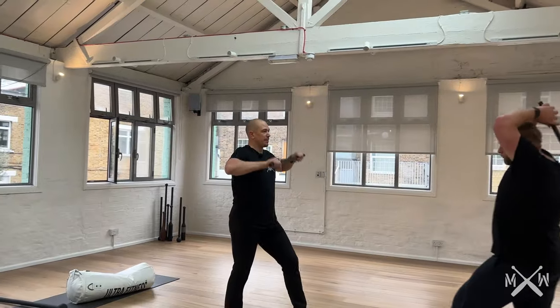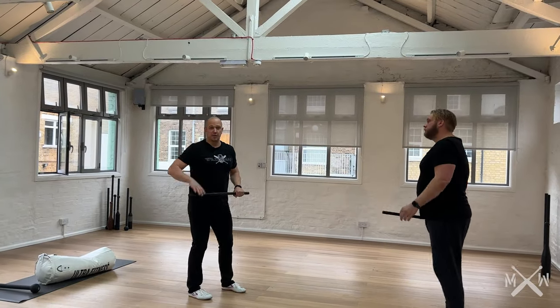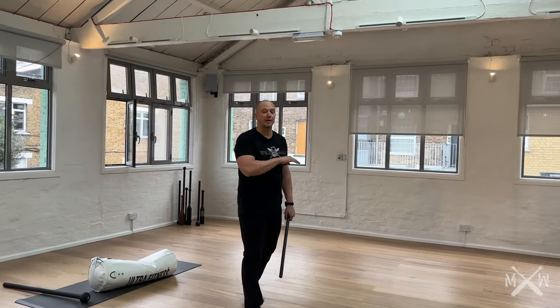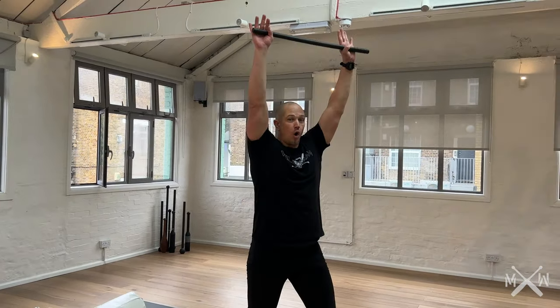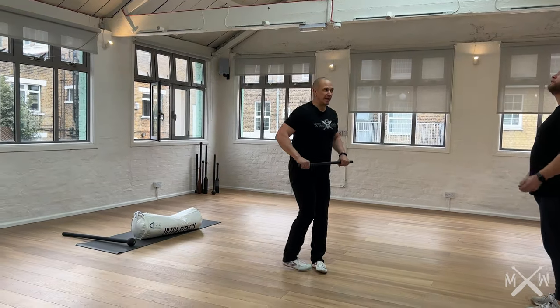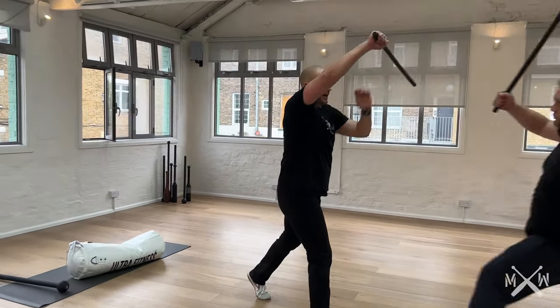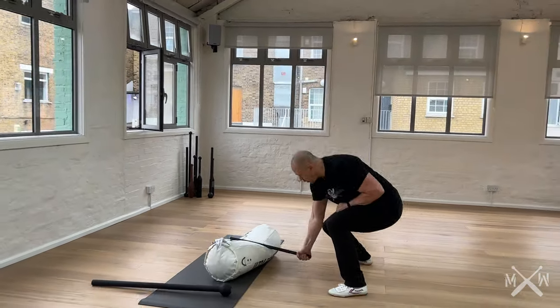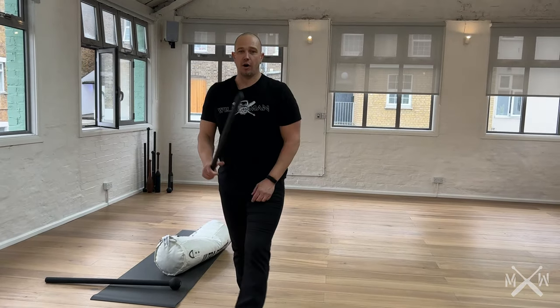That is the two-hand overhead press. It is a universal movement pattern that you practice no matter what your sport. Overhead press — barbell, kettlebell, club, mace. And then we are linking that into a shield cast and a turn. Full extension. Drop the weight. Learn to hit hard.